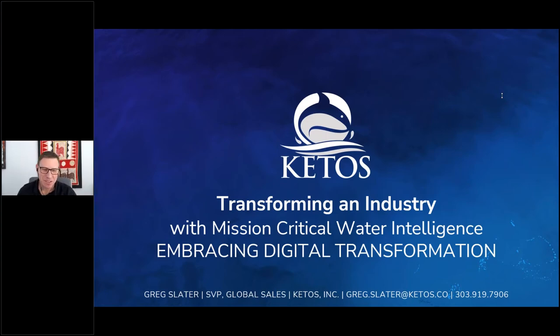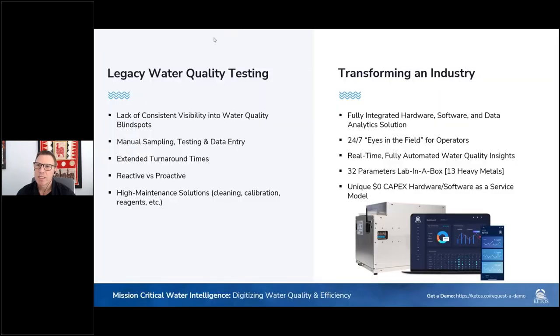Thank you very much, Bernard. I appreciate the introduction and thank you everybody for joining us today. I'm excited to present what Ketos is doing in the industry, helping companies transform how they approach critical water quality testing and monitoring and embracing digital transformation. Looking at challenges that mining companies face today: legacy water quality testing typically involves a lack of consistent visibility, water quality blind spots, and a lot of manual sampling, testing, and manual data entry.